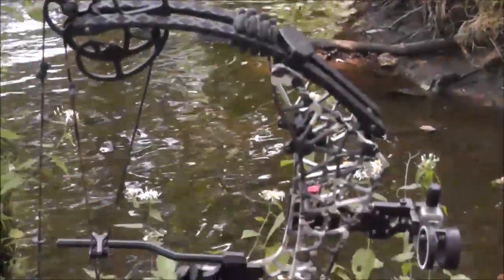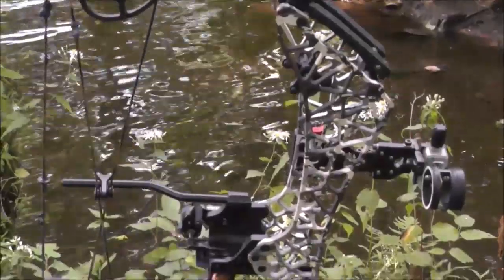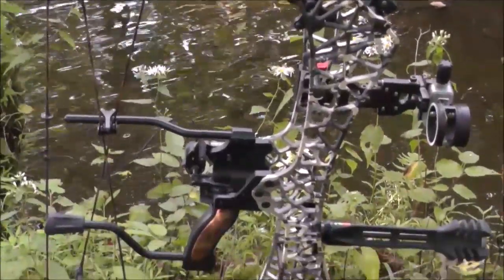Welcome to Field Archer Video Productions and to today's review of the Gearhead T24.